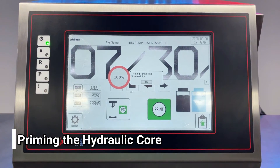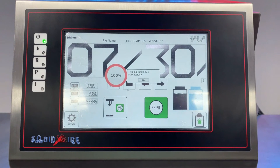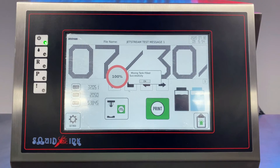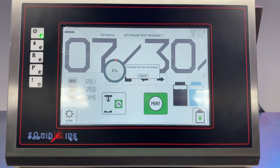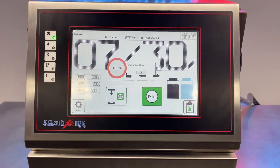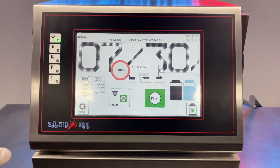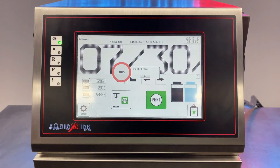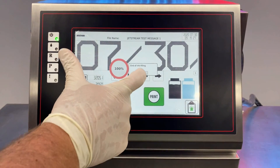When the mix tank is filled successfully, you'll see a confirmation on the display. Click OK. The next step is the system priming the hydraulic core with fluids — the display will say 'Feeding ink into the system.' Wait for this process to complete. Once done, you'll see a notification that ink has been fed into the hydraulic part of the controller. Click OK to move on to starting jetting.